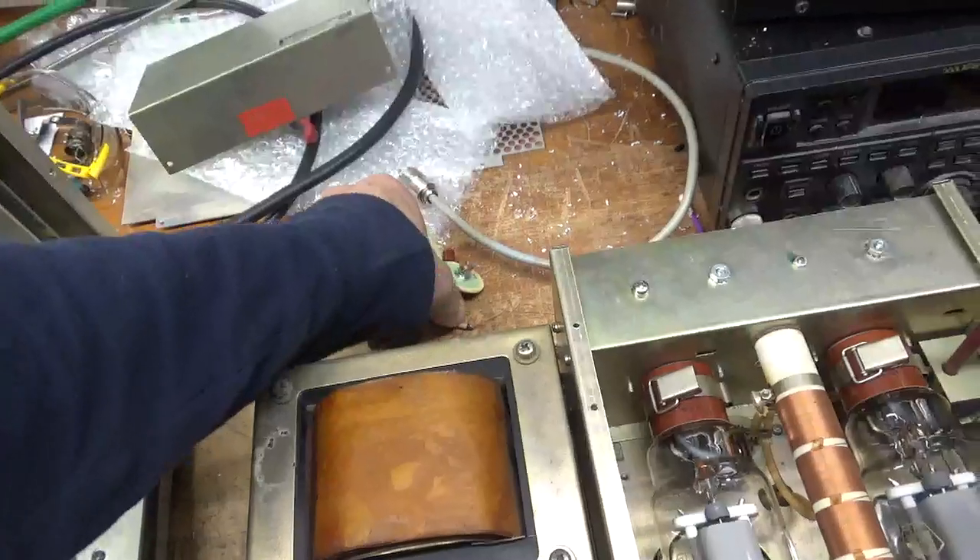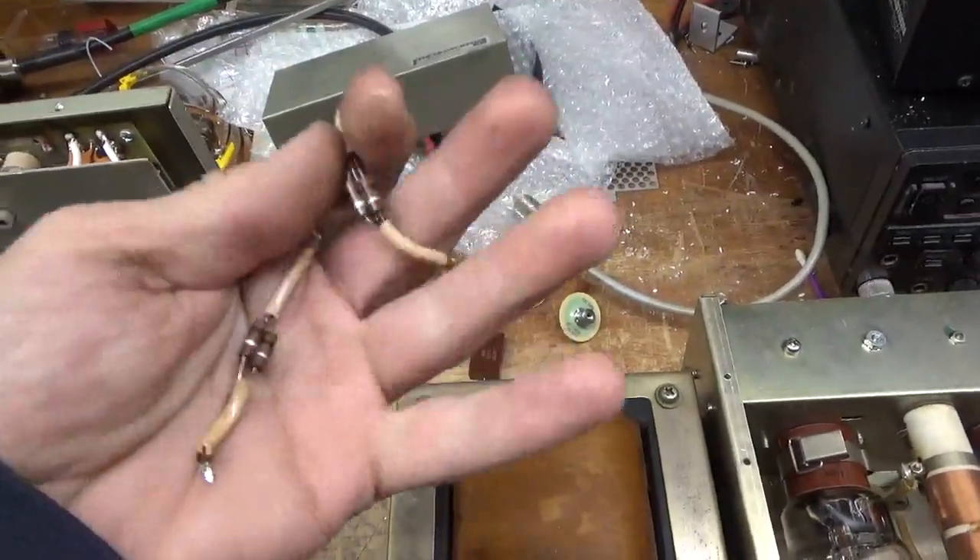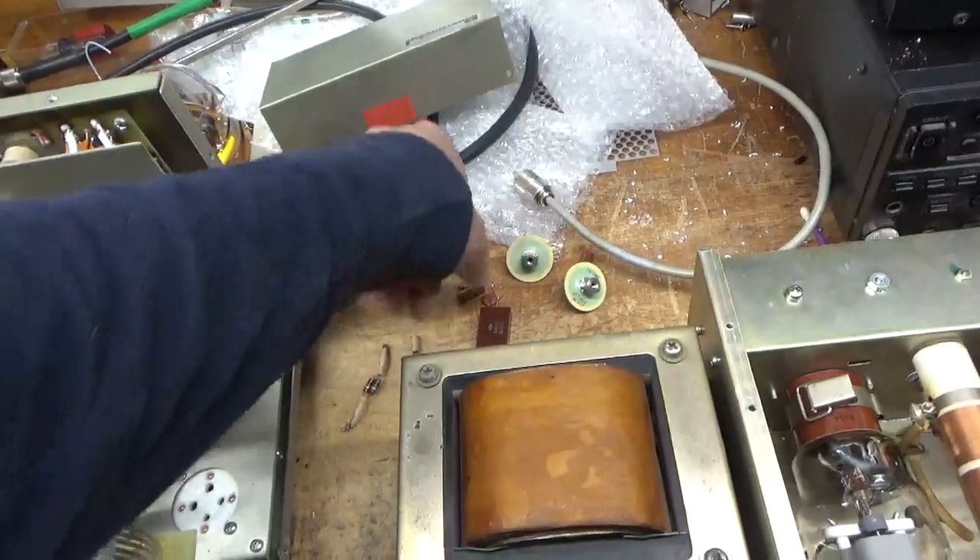The grid loading resistors — one side, just when I touched it, popped right off the solder joint. These are aftermarket. So I replaced those; I'll show you after.